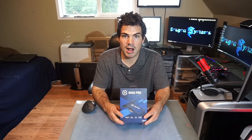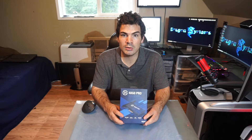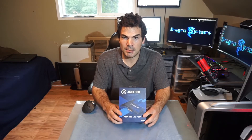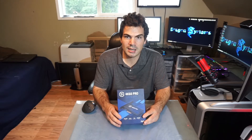This is the new Elgato 4K60 Pro. This is the second version. Some places are calling it Mark 2, some places are calling it version 2. I don't think Elgato actually has a designation, but it is the smaller, newer version. I picked this up a couple days ago after deciding I needed it.